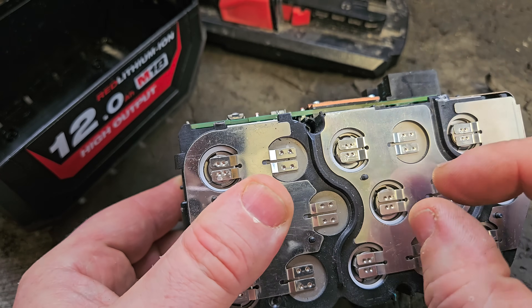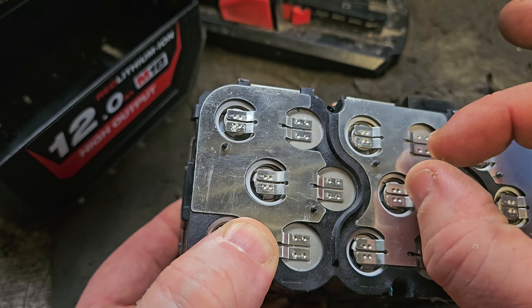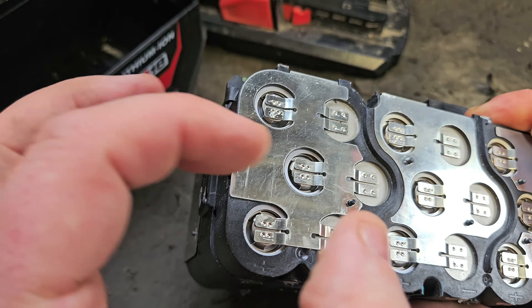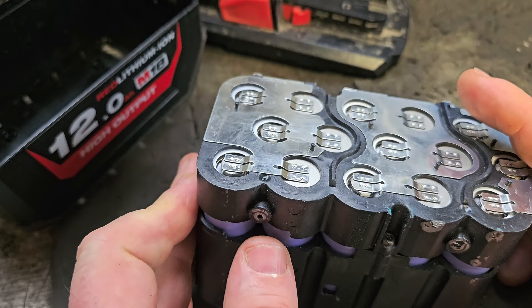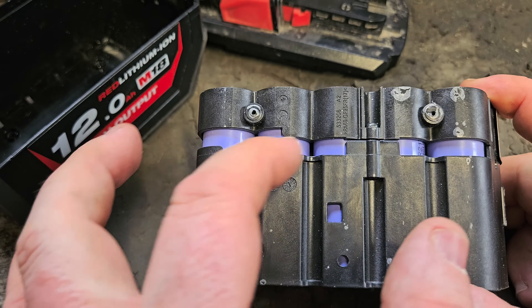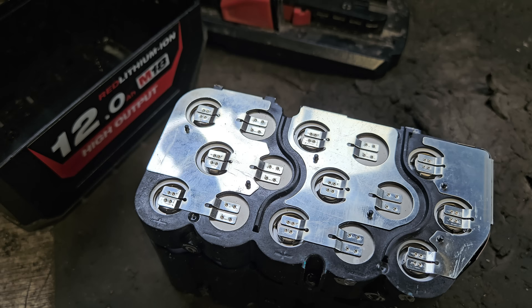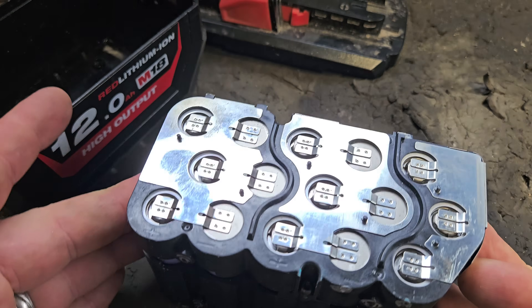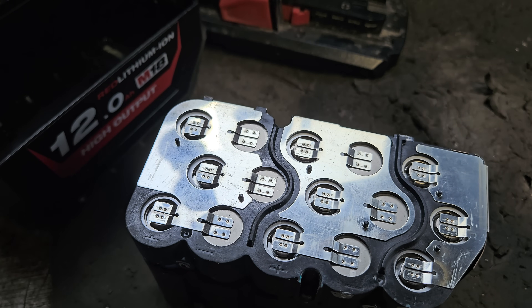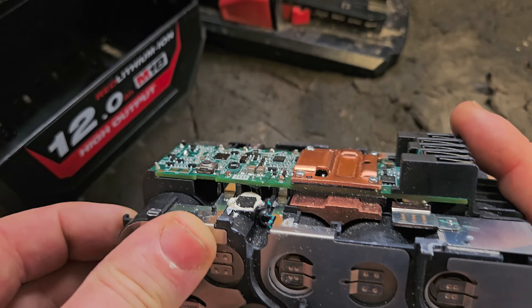The next improvement that Milwaukee have made is in the casing and the spacing between the cells. They've managed to gain a bit more space between the cells — there's not really a gap for air to get in, but the redesign has made more room for airflow between the cells. What this does is reduces heat and will help the performance of the cells when they're under pressure; it'll also stop them from overheating when charging or discharging. It can only be a good thing.